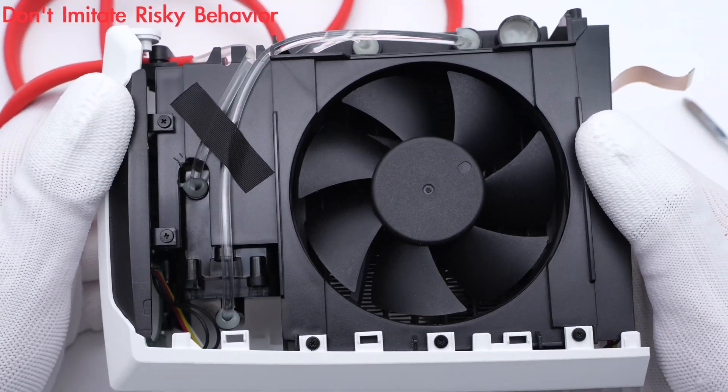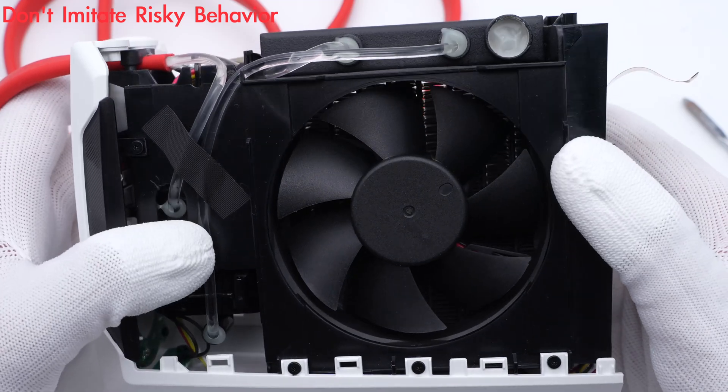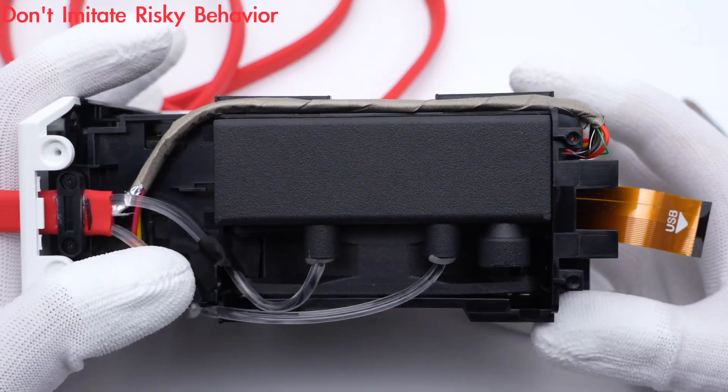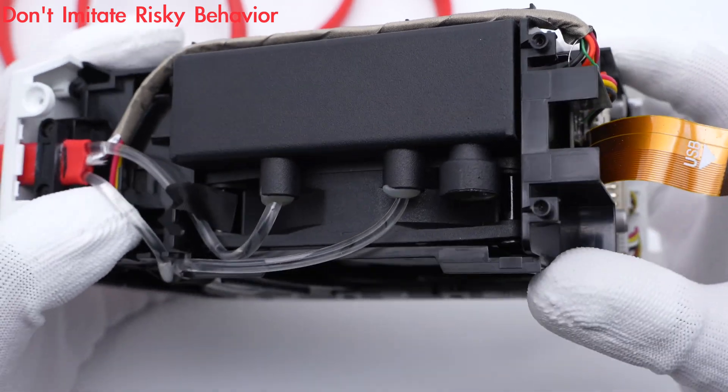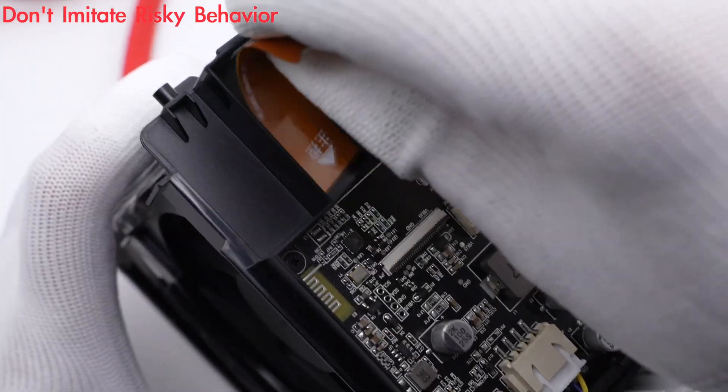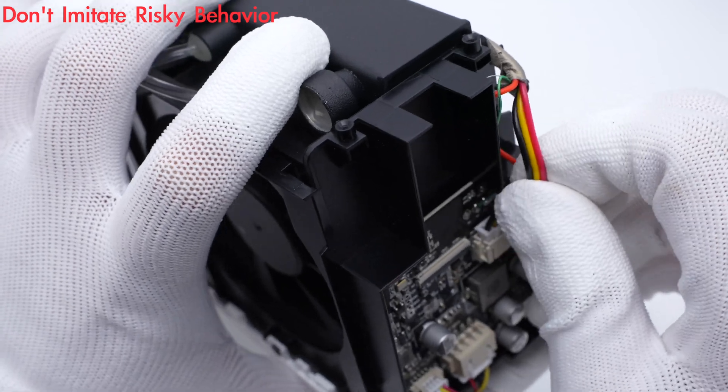After removing the outer case, we can see the big fan and several water pipes. The red flat cable we just mentioned contains water pipes and other cables. These other cables connect to the main PCB, which controls the cooler.